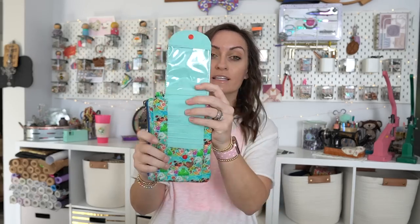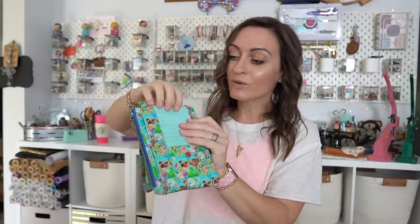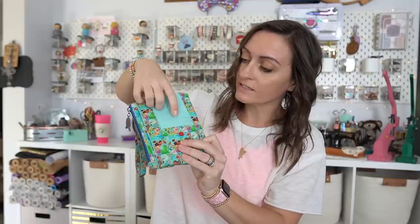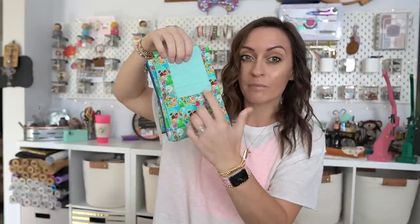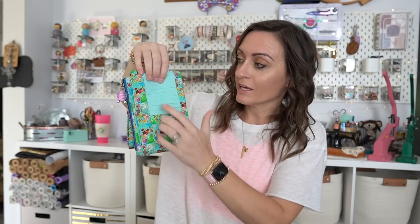It is so cute. We have this adorable flap right here. You lift that up and there is a clear card slot right here, and then we have eight card slot pockets right here. If you're doing the smaller version, the Polly's Purse, I believe it is six card slot pockets, maybe seven, but the large one has eight, which I really, really like. I'm using waterproof canvas for that, and then the exterior is quilt cotton, and then we have this nice little snap here to hold it all together.